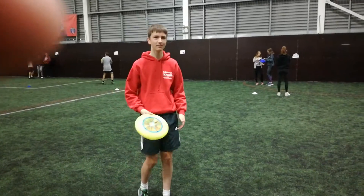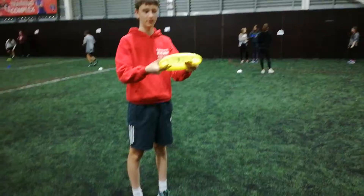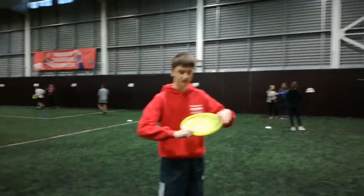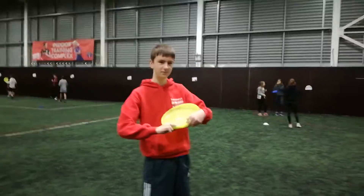Hi, my name is Ollie and this is how you do the backhander with the frisbee. You have your fingers as if you are shooting a gun, and you put two underneath and one on top. The two that are underneath — your middle finger will be up against the brim of the frisbee.